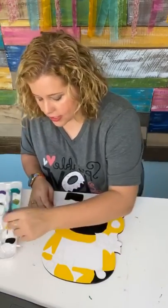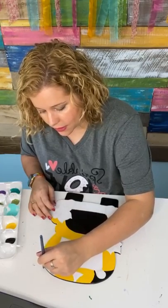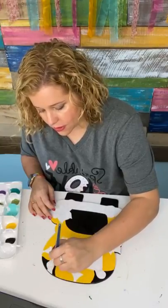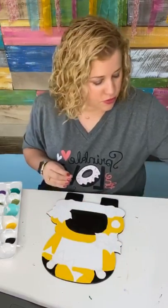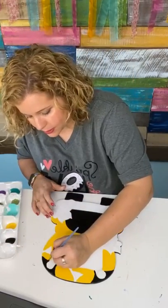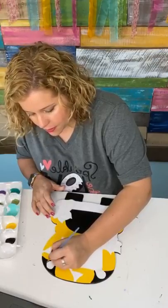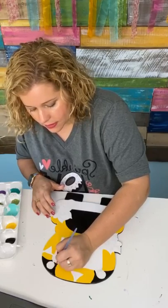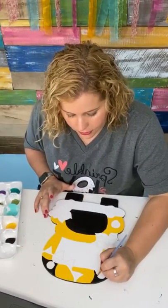We also teach different kinds of techniques inside the membership that can be used for any project, like how to paint flowers, how to incorporate glitter in your painted projects, bow making — Damon has actually provided a couple of tutorials for us teaching how to make fancier bows, because bows are not something most of us are great at. We also have videos that teach hand lettering and how to do different kinds of patterns, like maybe leopard print.